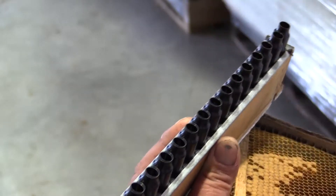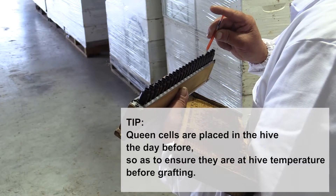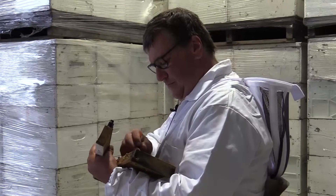The larvae are well fed on jelly, and the queen cells are placed in the hive the day before to warm them up so they are at hive temperature before you graft into them. Very regularly I'm grafting 20 out of 22 cells on a bar — sometimes I get the perfect one.